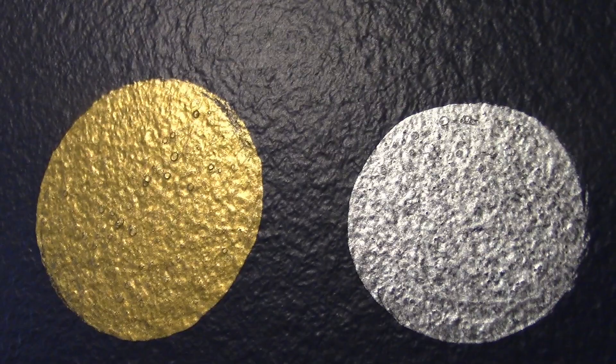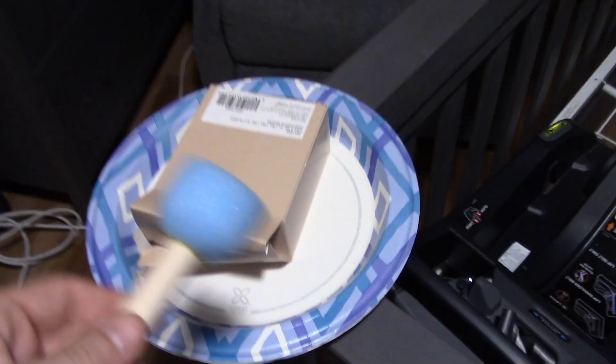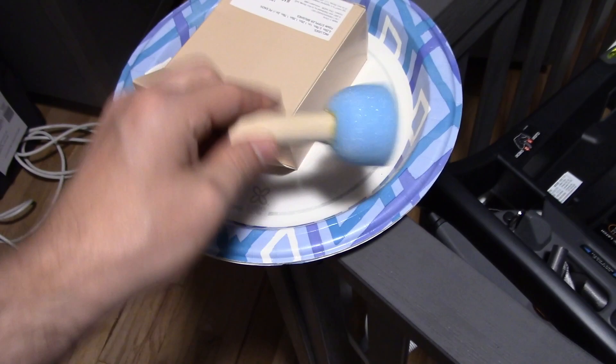The gold looks really good. Nickel — eh. The gold almost looks like there's foil on the wall, it's really high quality. Then we got ourselves a plate and we're going to put the paint on there and then just dab the paint and put little circles everywhere to make a cool image.